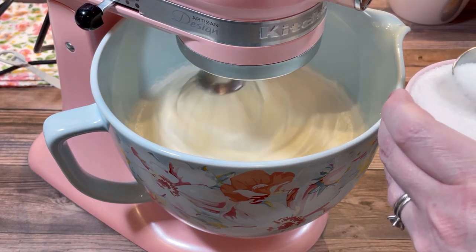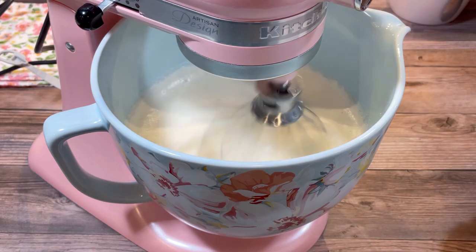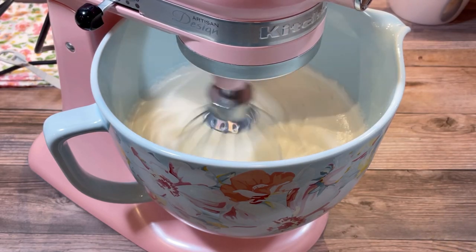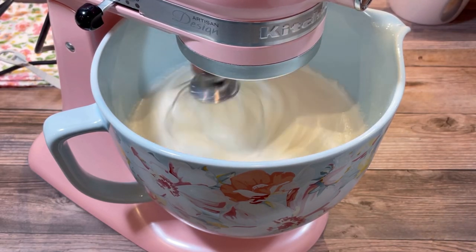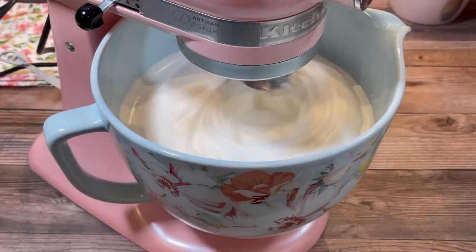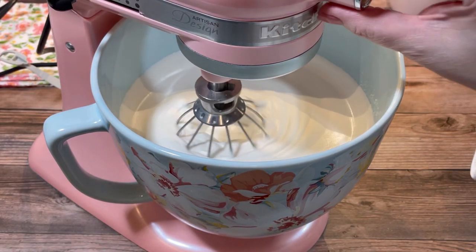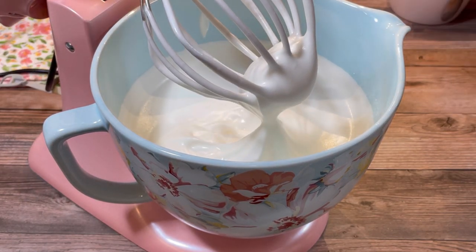Next I gradually added one cup of granulated sugar, two tablespoons at a time. Once all the sugar was added, I continued beating until they reached stiff peaks.